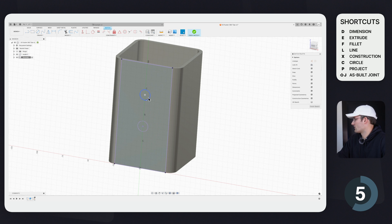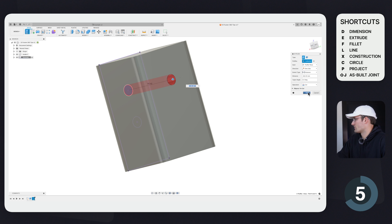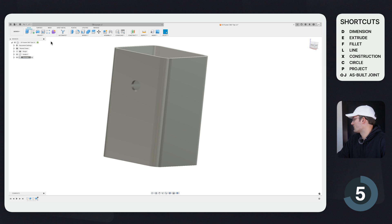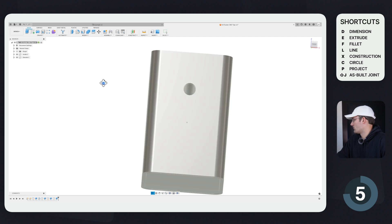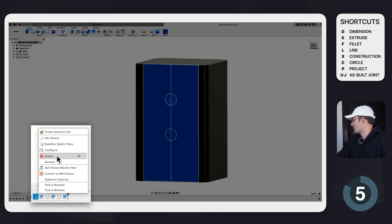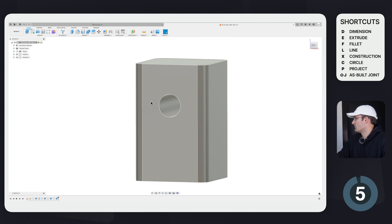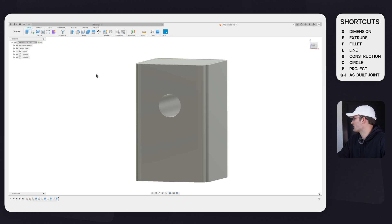I click OK and now we see these two projected holes. I'll click E for Extrude, select the hole, and extrude out to the back. If we select both components, that hole aligns perfectly with the original. The Project command is really useful because if you go back and change the original hole size to 20 and move it to 35, it updates the projected geometry as well, keeping everything referenced correctly.